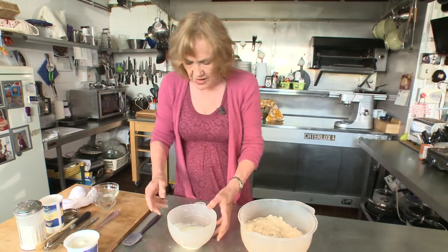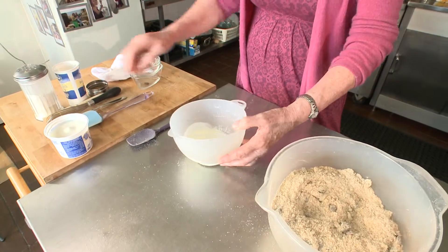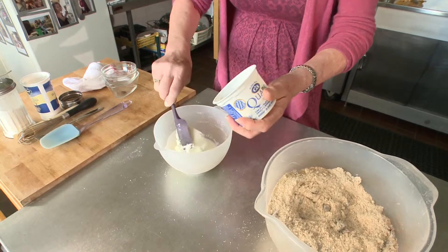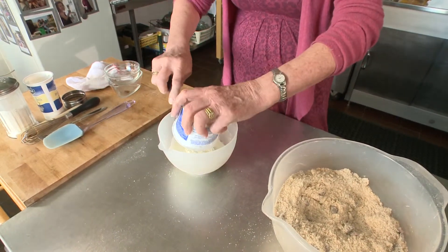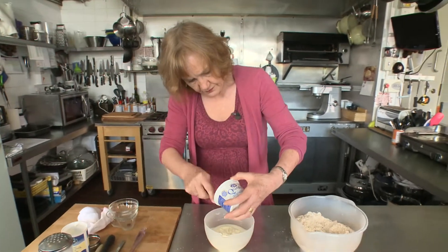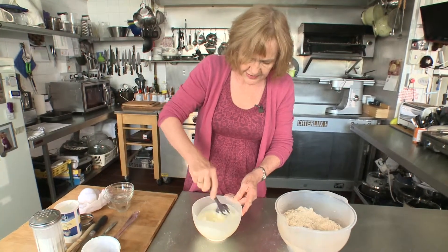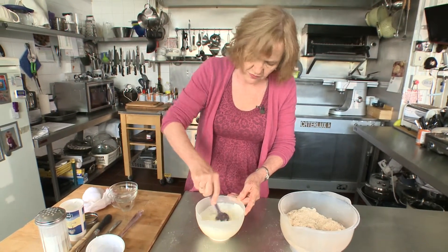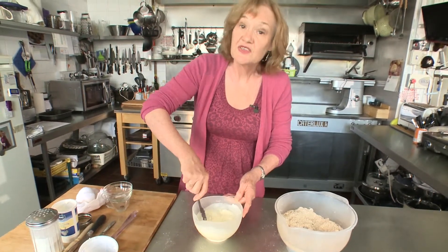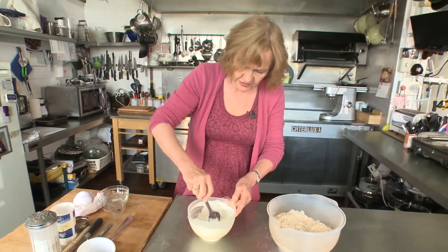I've got 110 millilitres of buttermilk here, and to that I'm going to add a 250 millilitre pot of quark — pop all that in and mix it all up. You might not need it all, but I tend to use whatever's left over, instead of an egg, to just brush over the scones before they go in the oven. Just that and a sprinkle of sugar gives it a nice top.